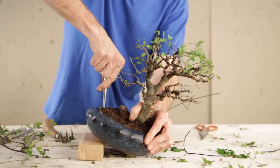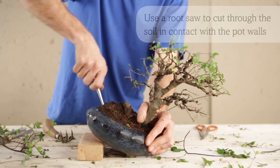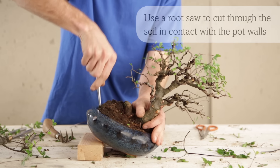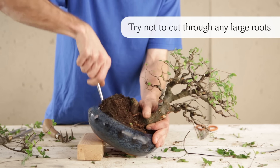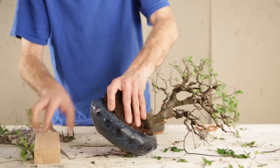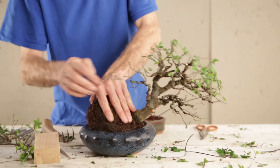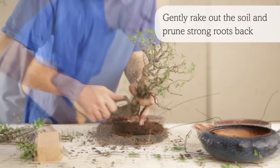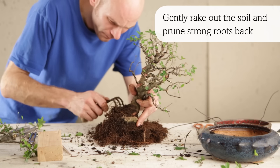First ensure any fixing wires on the underside of the pot have been cut, and then use a root saw to cut through the soil in contact with the pot walls. Try not to cut through any large roots. Take the tree out of the pot but don't use force — if the tree is stuck, cut around a little more.